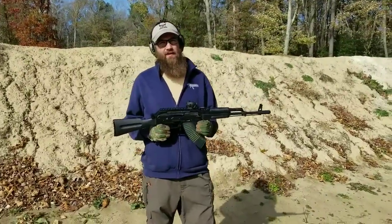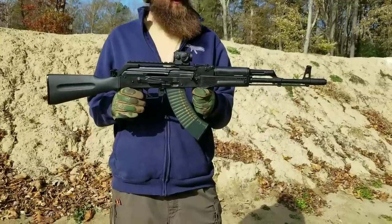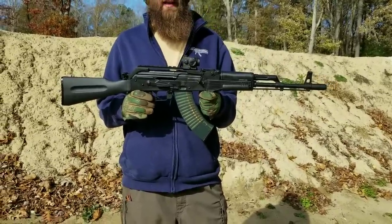Hey guys, Matt here at Atlantic Firearms. Today with the Atlantic Arms Beryl-style rifle — this is a nice offering from Atlantic. We're going to play with it a little bit here at the range and see how it runs.